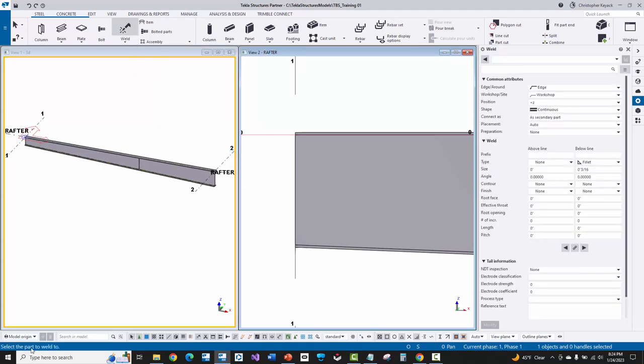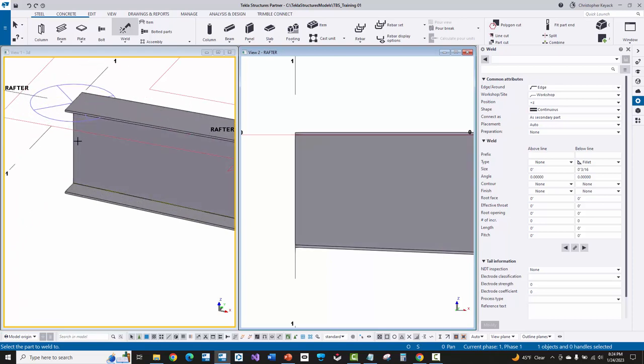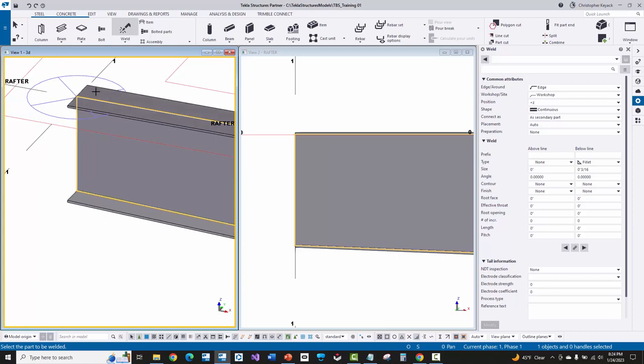Tekla at the lower left-hand corner says to pick the part to weld to. I'm going to first pick the web because that is going to be the main part of my assembly. Then Tekla says to select the part to be welded — I'm welding the flange to the web, so that will be my second pick. Notice the first part picked turns orange. Tekla wants to repeat the command, so I pick the web again and then pick the inside flange.